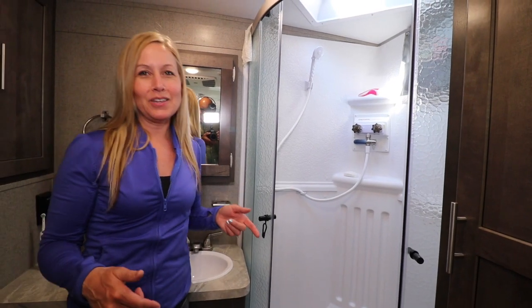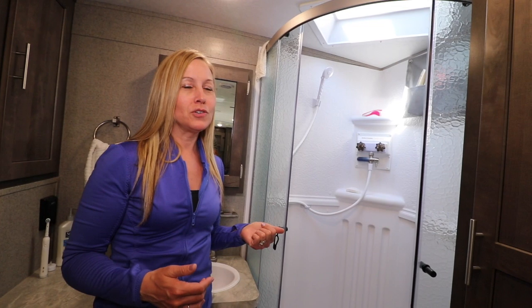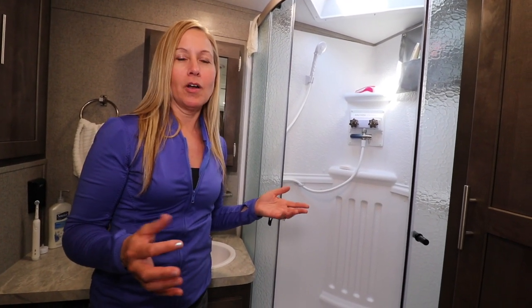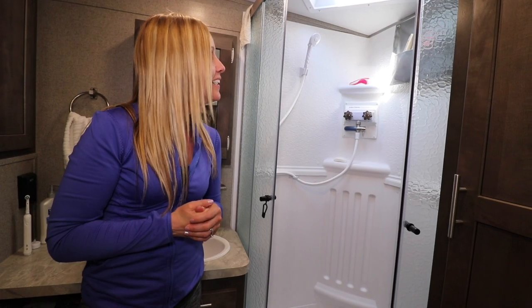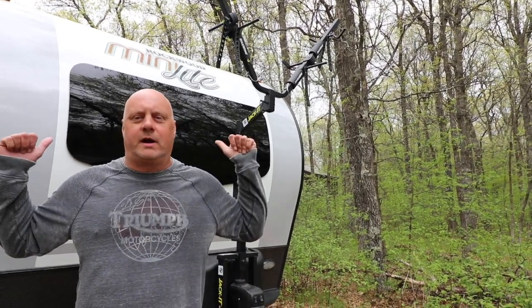You can tell if the water is running because you can hear the water pump kick in. Dave and I are so used to that sound now — we went to a friend's cabin, ran the water, and thought it was strange not to hear the pump when washing our hands.